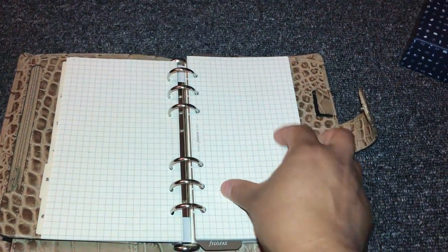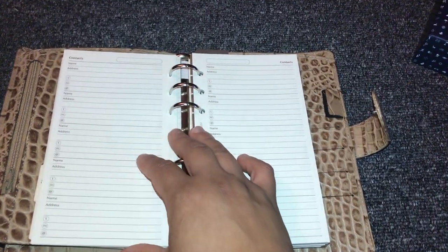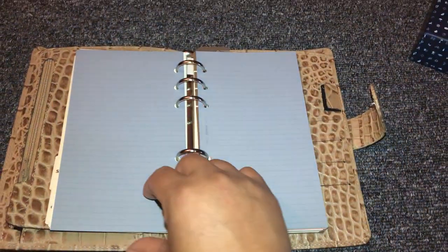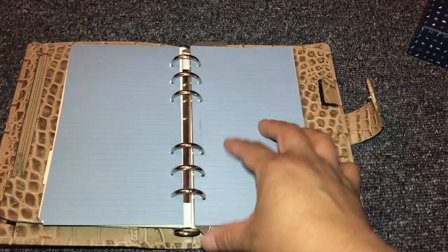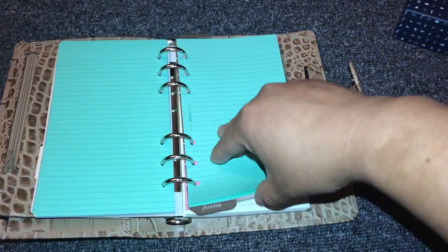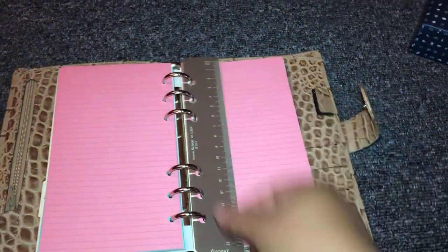And then it has some graph paper as well, and then it has more blank paper. Then you have your contents, and then some lined paper for notes in a different color — oh my god, those are pretty! And then it comes with your Filofax ruler.